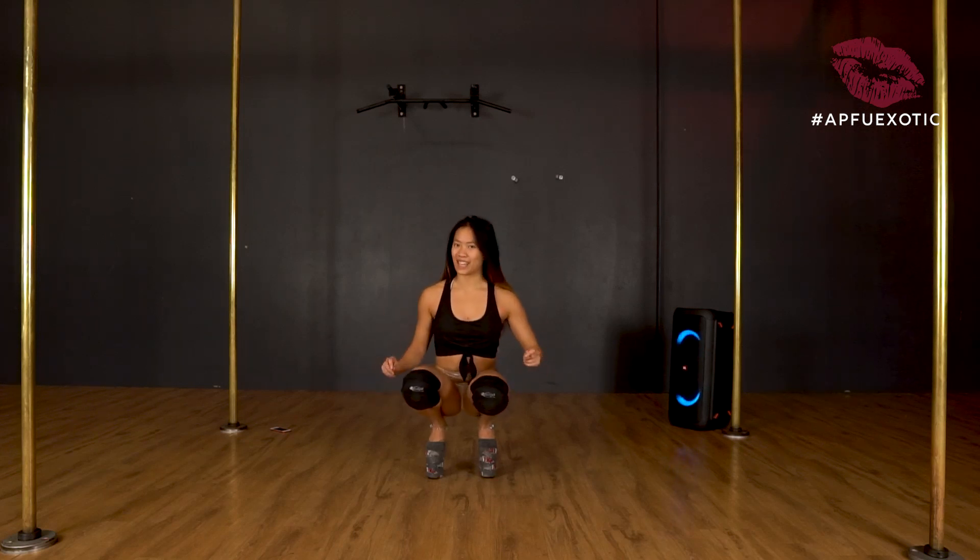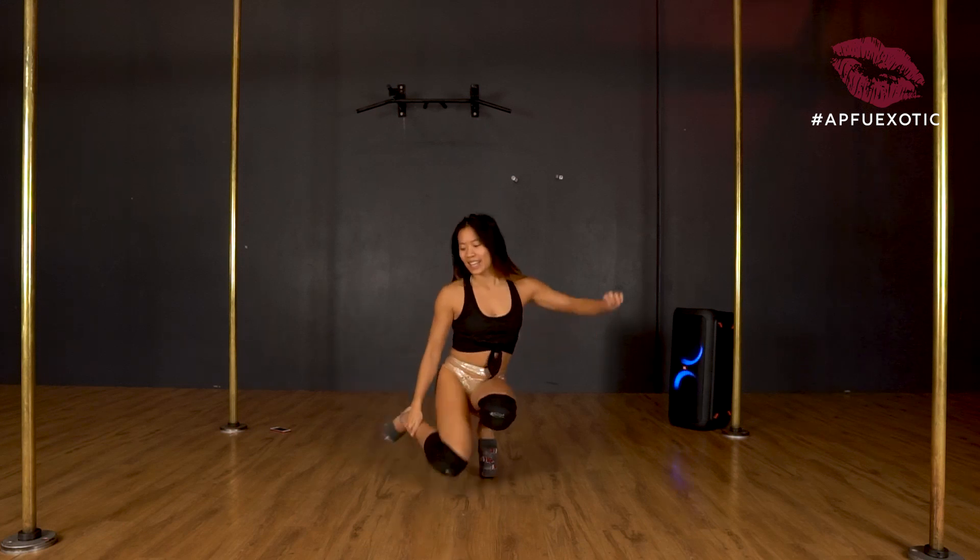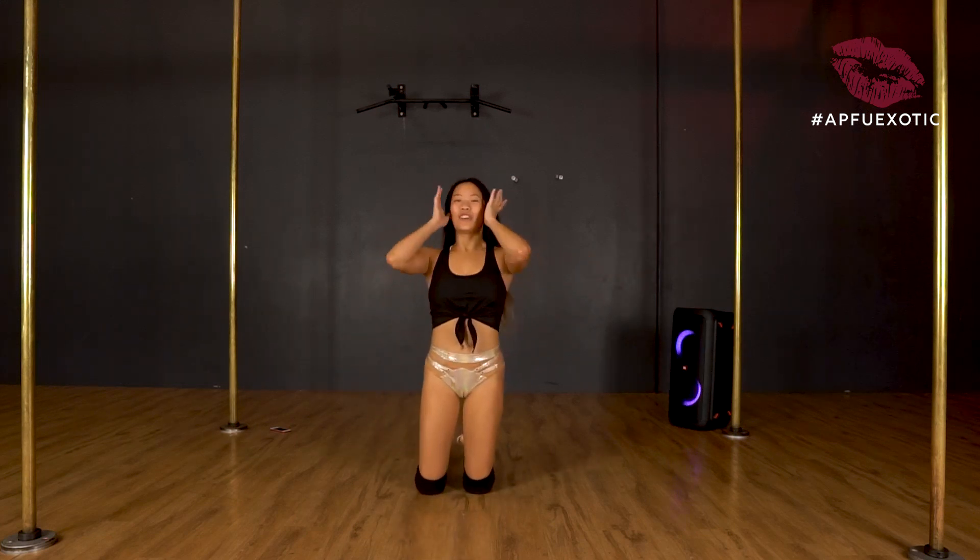If you're trying this without heels it'll be a lot easier. Try it without heels first and then challenge yourself — put on a pair of heels and give it a go. Try to keep your foot back flat and you'll find it so much easier.